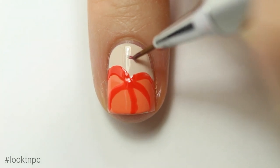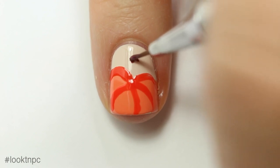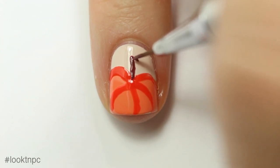Once that part is dry, we're going to quickly draw on the stem, which should have a really thick top and then sort of taper off into the middle of where your darker lines meet.